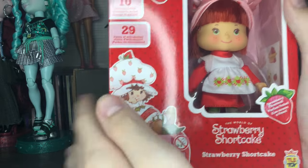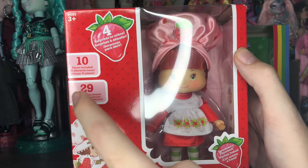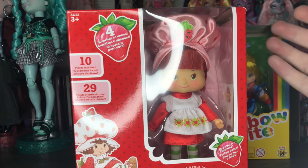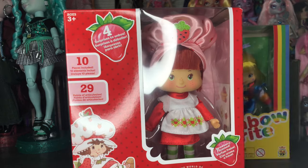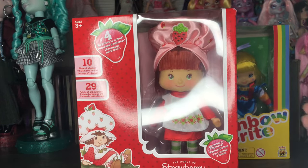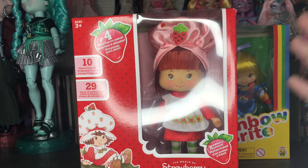It says four surprises to unbox, ten pieces included, twenty-nine points of articulation. I still don't know if that's true — I played with these at SweetSweet when we got to see them for the first time. These are on walmart.com right now if you want to order them online. I got mine for I think $12.97 each, which is insane for the articulation, quality, and clothing.